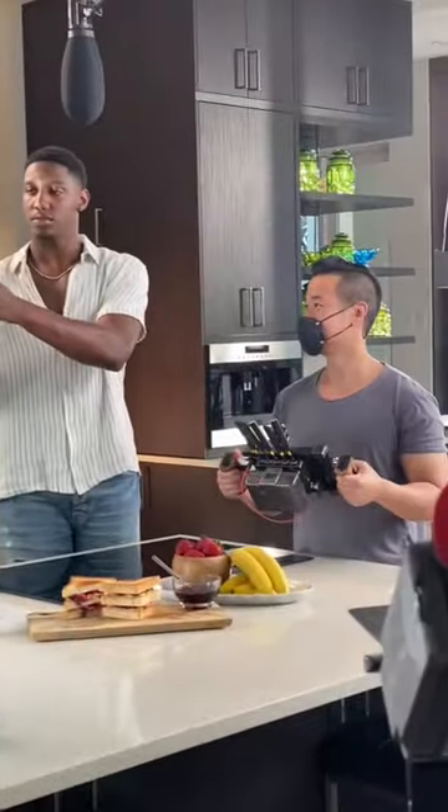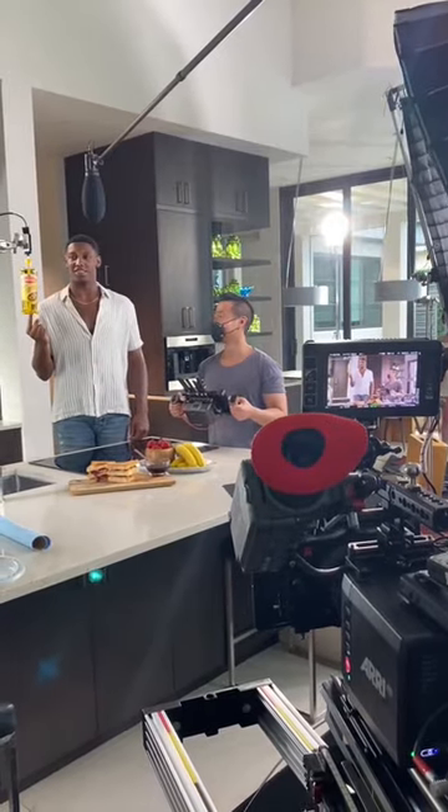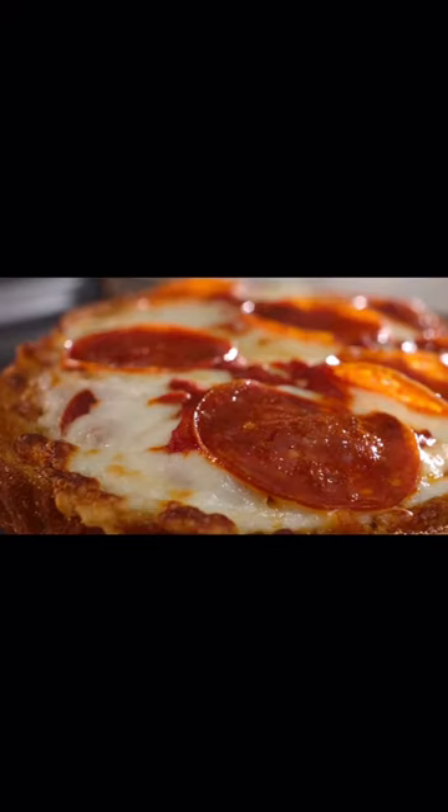RJ was great to work with on set and had a ton of fun working with the ring. Here's the final commercial.